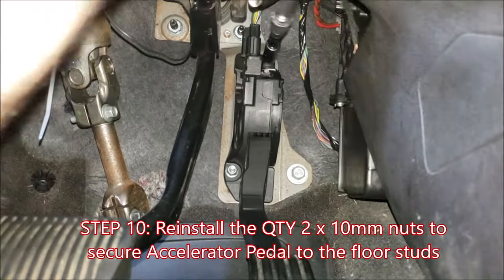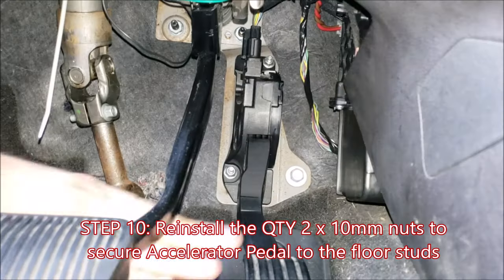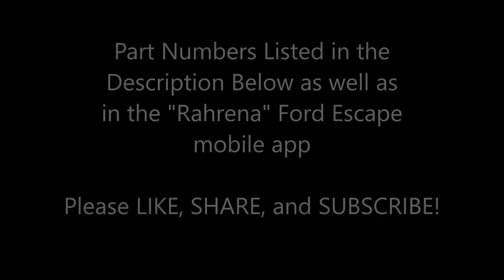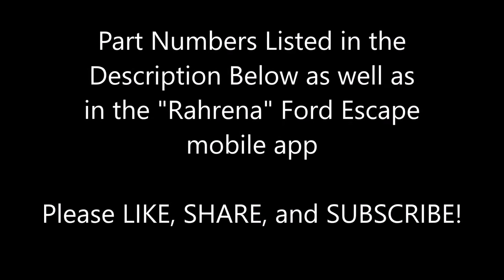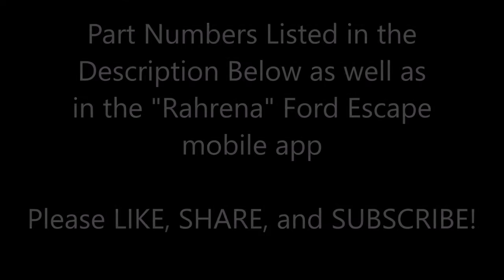Finally, reinstall the two nuts securing the accelerator pedal back to the floor — these two nuts should be snug and your pedal should be secured. If you need a refresher on part numbers, they're listed in the description below as well as in the Rawrina mobile app, which you can download from any app store. Please give this video a thumbs up and a like — it really helps us with the YouTube algorithm. Subscribe and share.